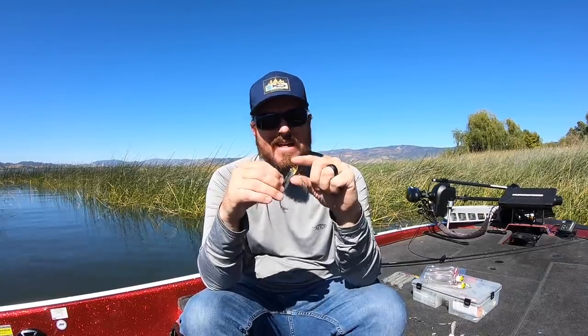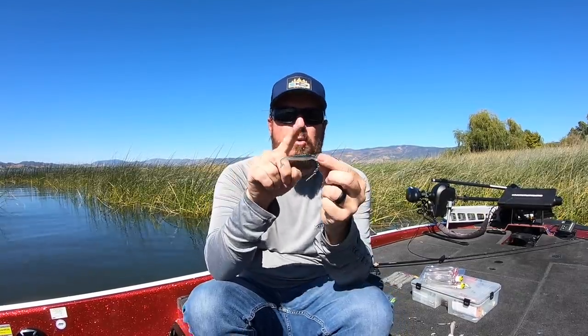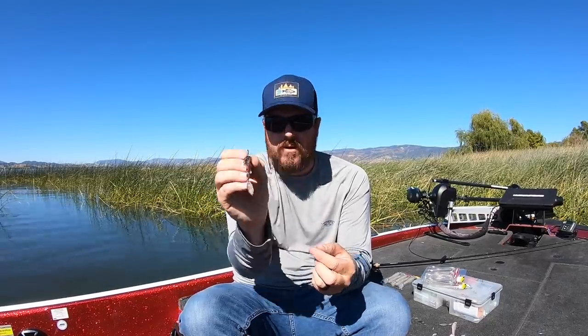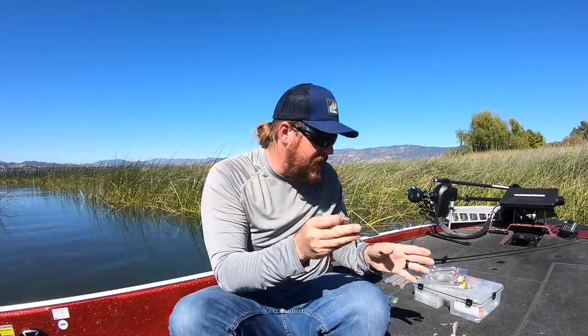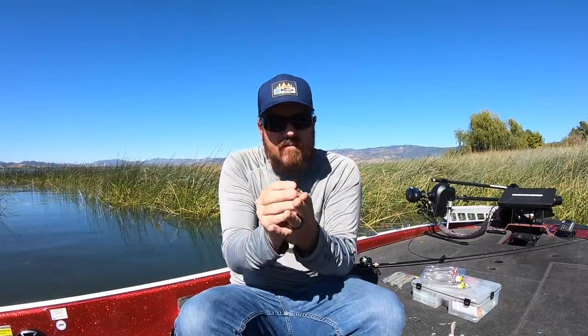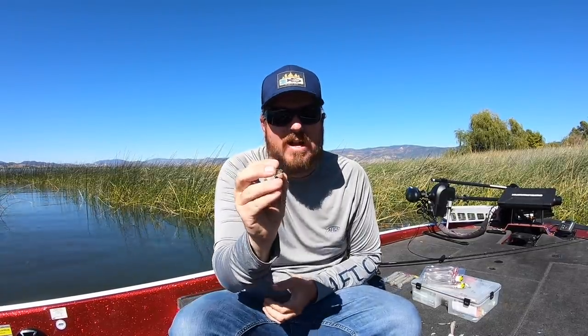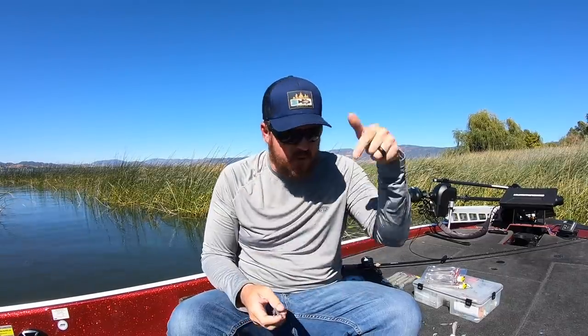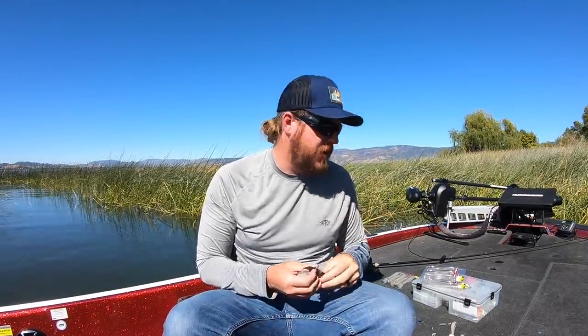We throw the Domeki in the lighter sizes. The lighter head with a lighter hook will give you the best walk. When you go to a heavier head on any of these baits, the heavier the head, the more stabilized the bait, the more it tracks straight and the less of that unique action you'll get. But if you're going deep, you just have to go heavy so you can get down there fast and get in front of those fish while they're still fired up.